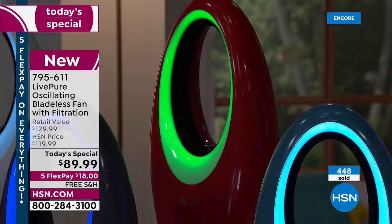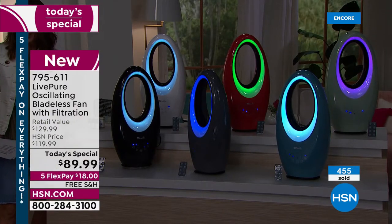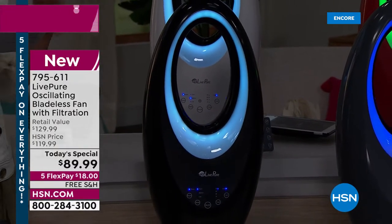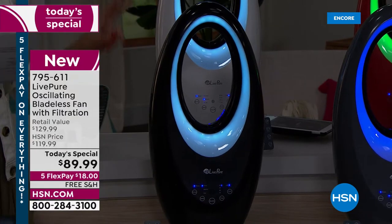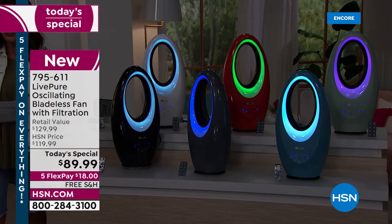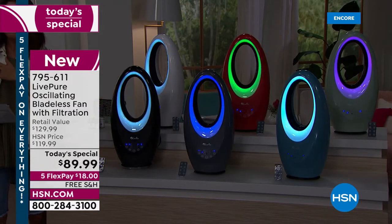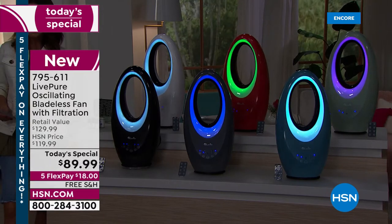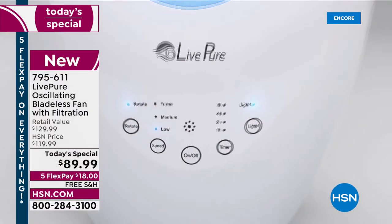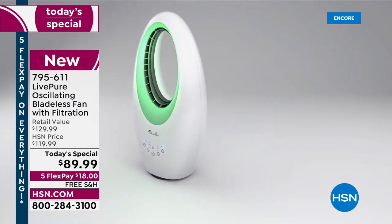You can adjust the accent lights — on, off, or pick the colors that work for you, or use it as a night light. It's very quiet, very cooling, and the filtration makes it different from other fans that may cool air but aren't filtering it. So you get a breath of fresh air every time you're in the same room as the Live Pure.